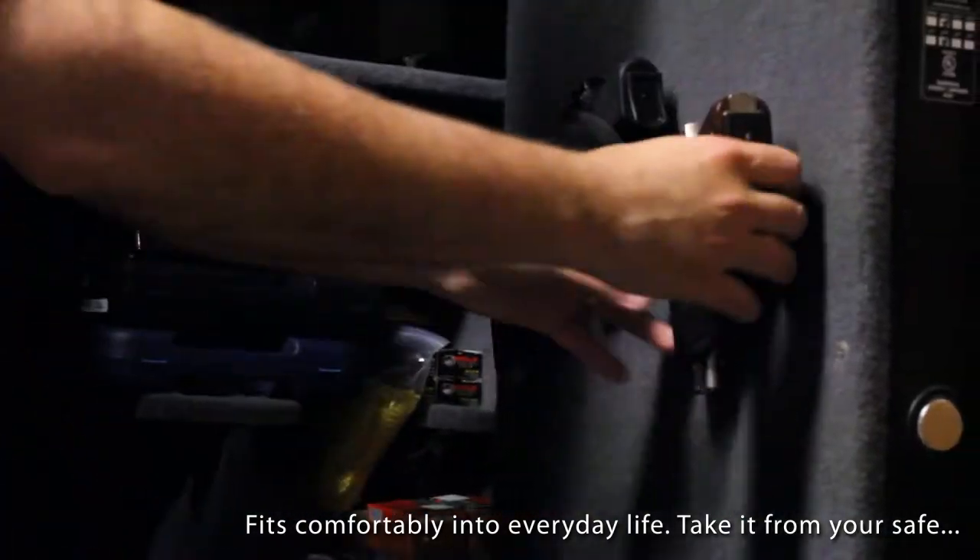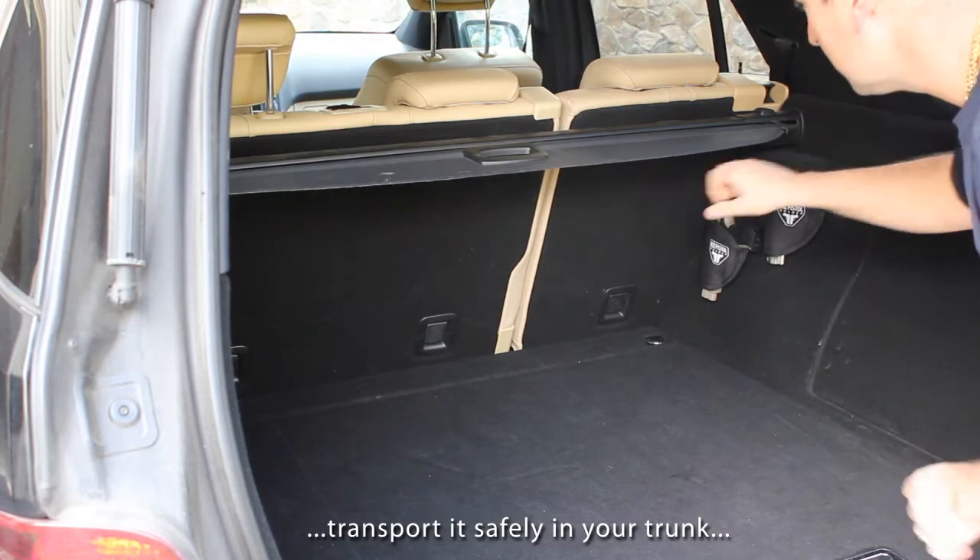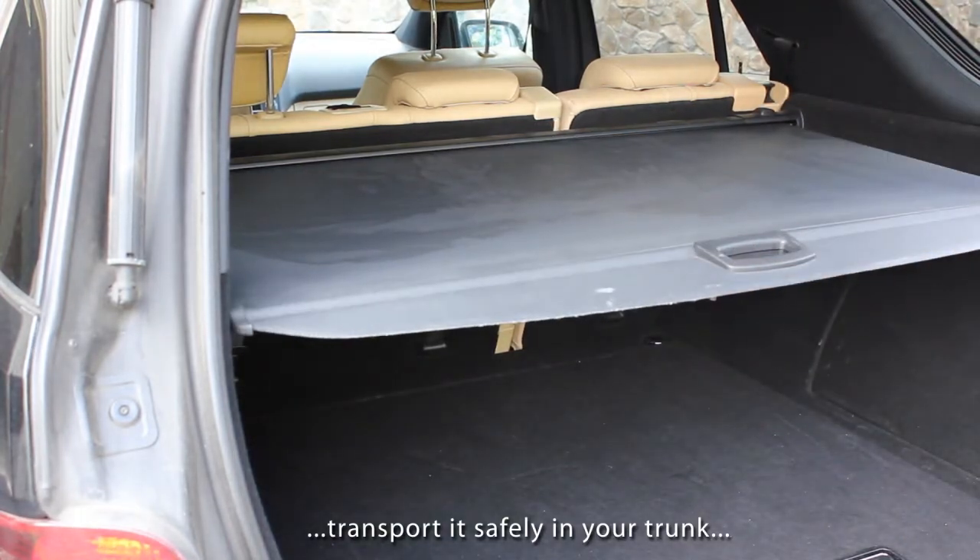The all-purpose holder fits comfortably into your everyday life. Take it from your safe to transporting your pistol safely by attaching it to your car's trunk securely and discreetly.